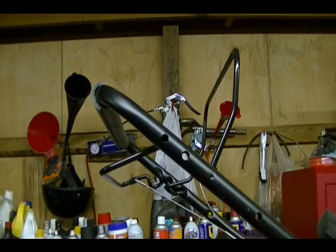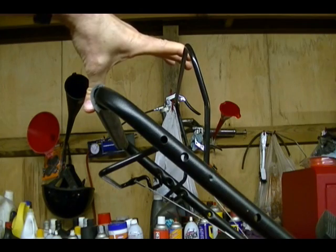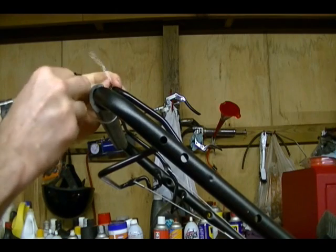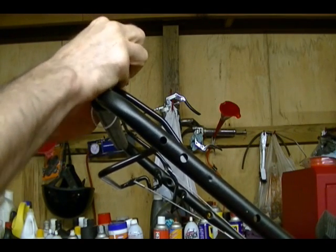We need to rotate the engine by hand, so the first step is to secure the blade stop or blade control bar in the disengaged position. I'm going to be using a zip tie to do that, but you can also use vise grips if you don't have any zip ties.